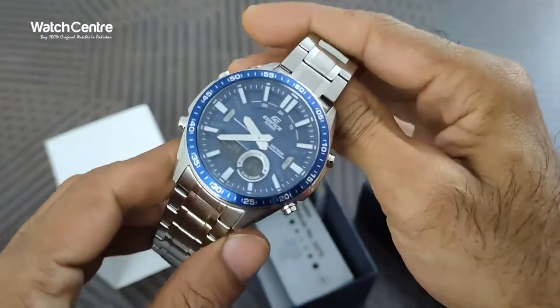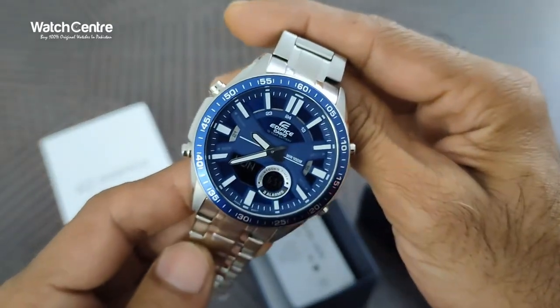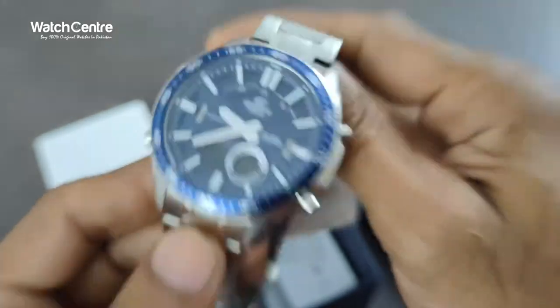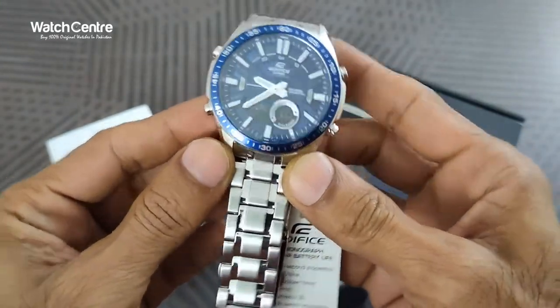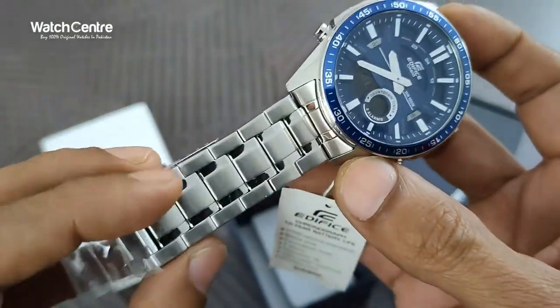We will check all the functions of the watch — the time settings — and we will try the watch on the wrist. We will also check the weight and the dial diameter. As you can see there's a pattern on the chain.